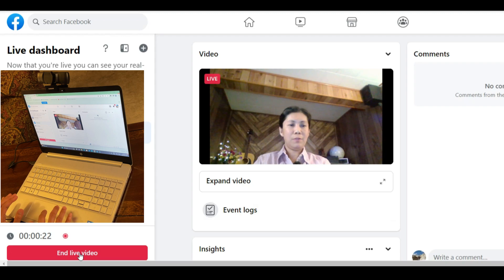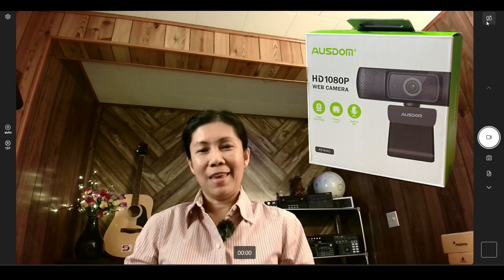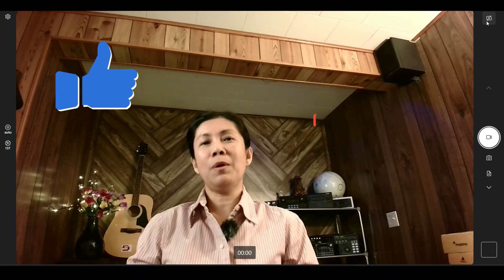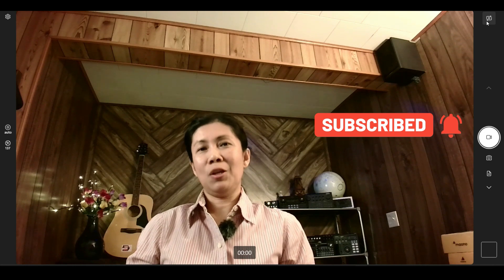I'm going to end this live stream now. That is all I can share for today. I hope this video gives you an idea if you're planning on getting this webcam, which is the Osdom HD 1080p. Thanks for watching. If you like this type of video, please give it a like. And if you want more, consider subscribing and hit the notification bell so you're always updated. Keep safe, and until next time.